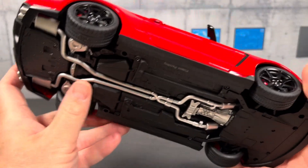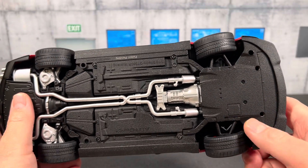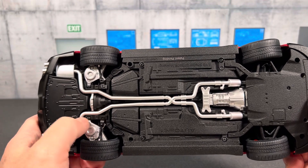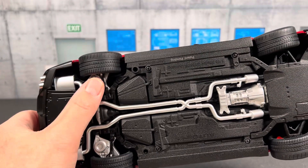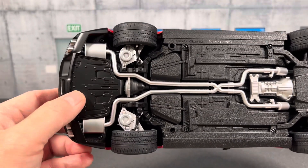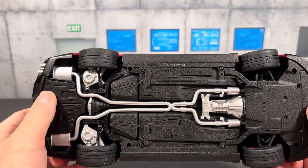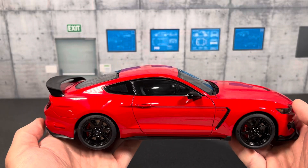Looking under the car, the front is pretty much covered, but you can see the back of the transmission, the dual exhaust molded as a separate piece, and the rear suspension as well. The undercarriage is pretty nicely done.